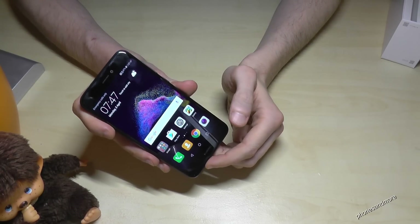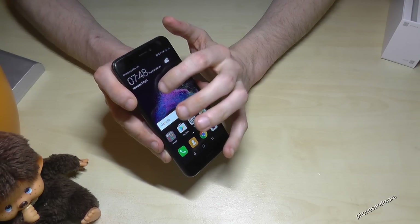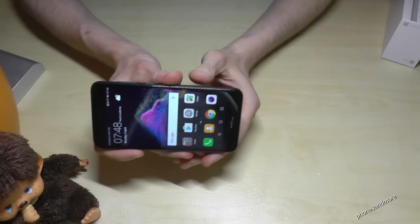Hello everybody. I want to show you with this video how to take a screenshot or capture with the Huawei P8 Lite in the version of 2017.